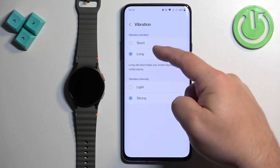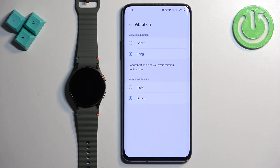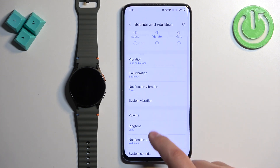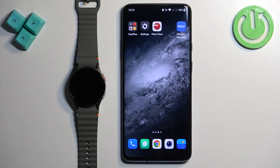Tap on it and we can select short, long, light, and strong. Select the ones you like and once you're done you can close the application. And that's how you change the vibration intensity level on this watch.